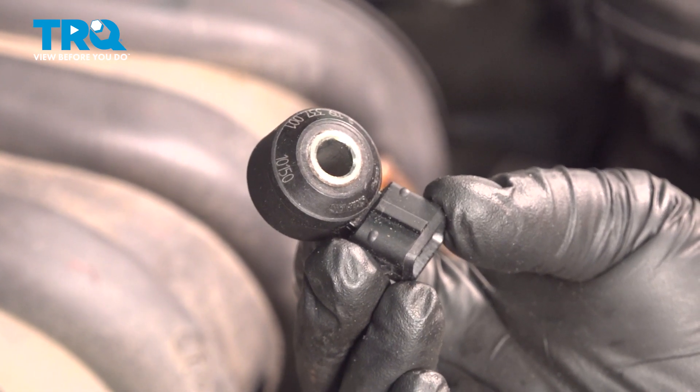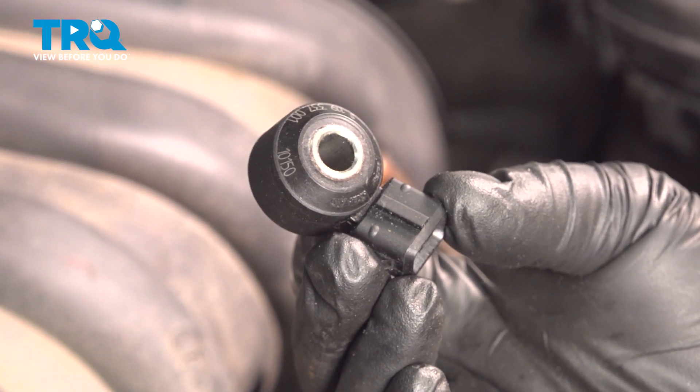In this video, we're going to show you how to install the knock sensor on your Nissan Versa, located on the front side of your engine.